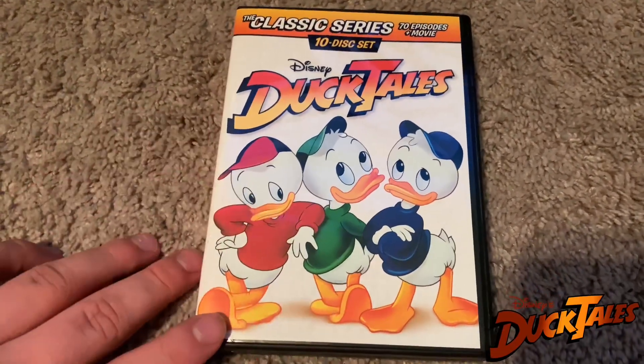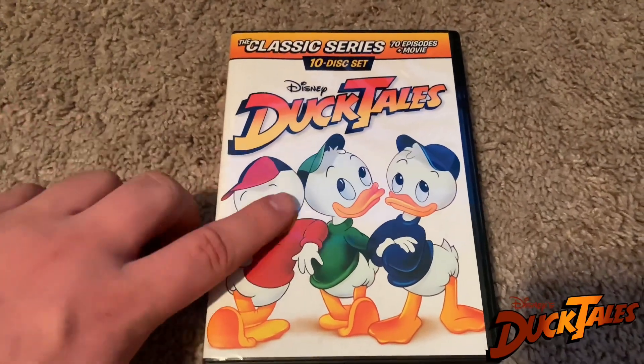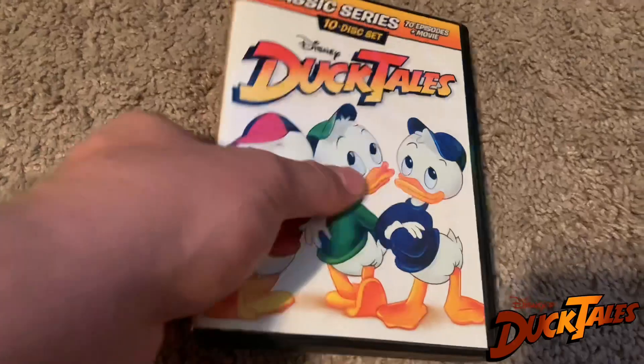But yeah, this is a great addition to add to my Disney Afternoon collection, which is awesome. I'm very excited to have that.